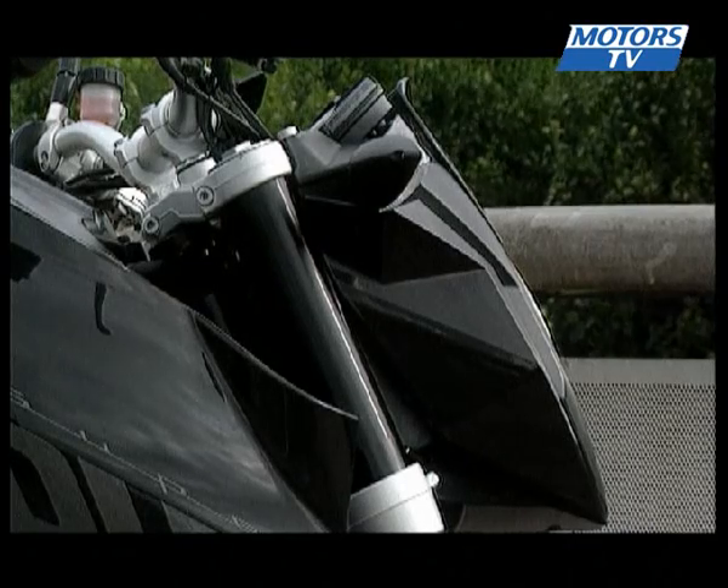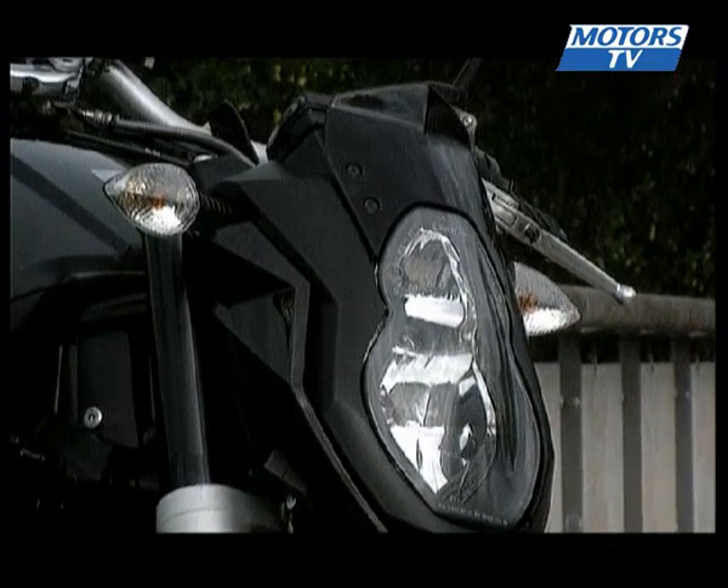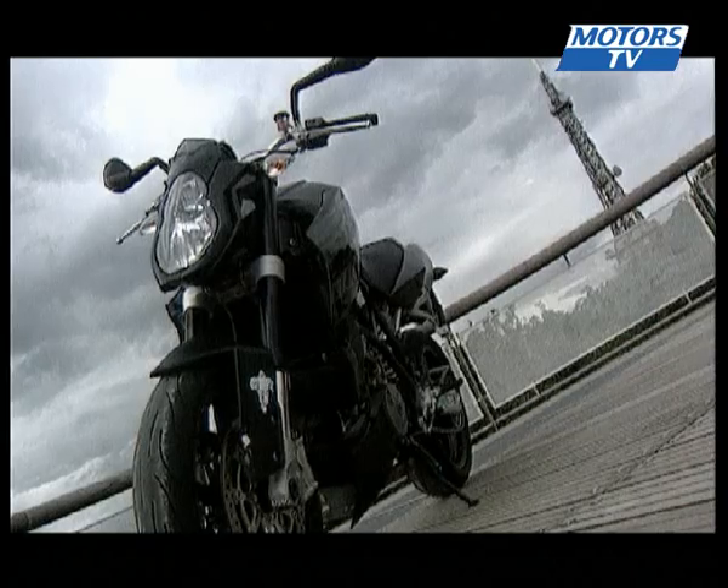There's a new look at the front, with a small tinted wind deflector that's more for looks than for any real practical benefit. The grilles have also been changed, as has the mudguard.